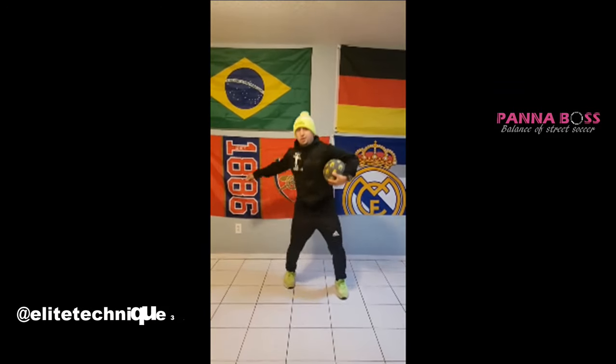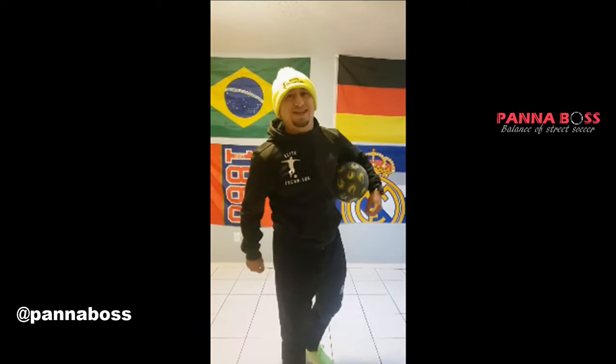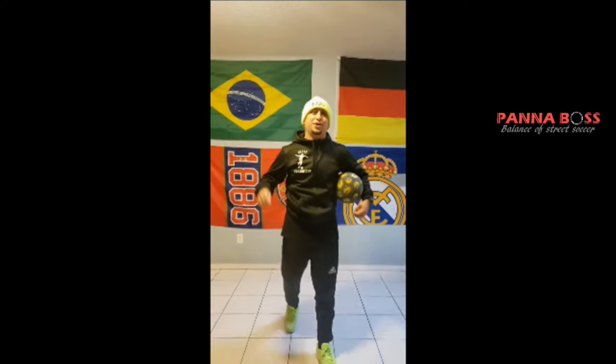Hey guys, welcome back to our second episode of Panna Hacks. For this episode we have a great legend from America — his name is Isaiah Escobedo, founder of Elite Technique and two-time American Panna Champion, and he is here to give us a tip.